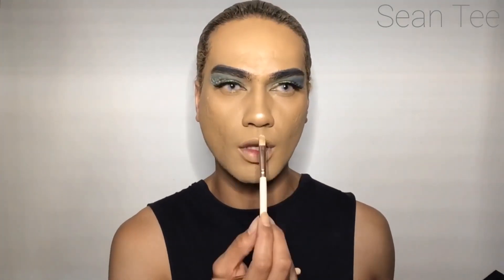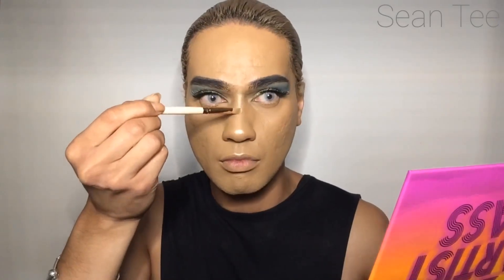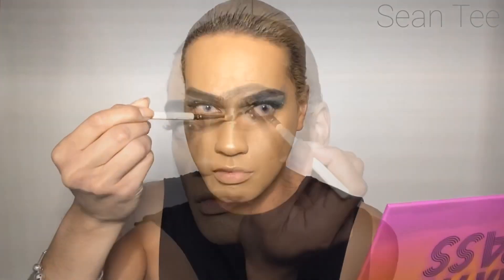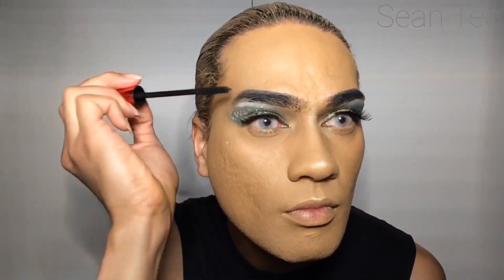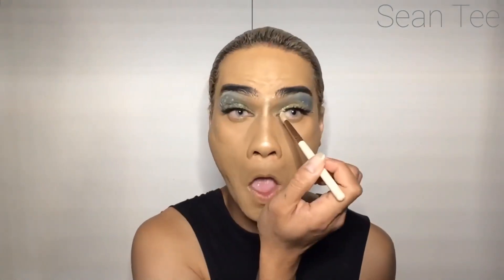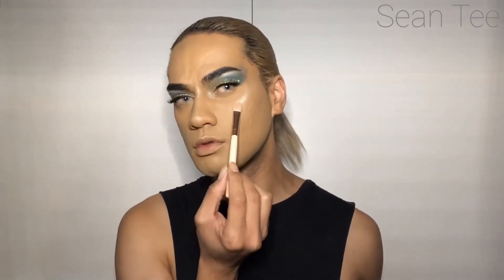I'm taking the Morphe palette and just highlighting my highlight points — down the bridge of the nose, the brow bone, fixing some mistakes, the inner corners of the eye, and the cheekbone.